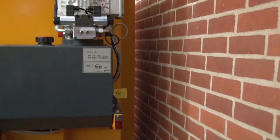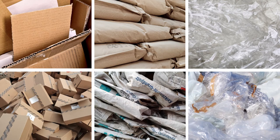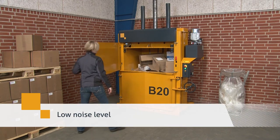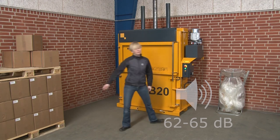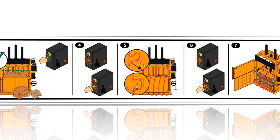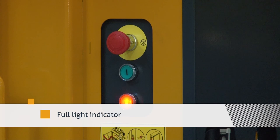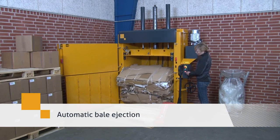The B-Series balers can be placed close to the wall, taking up minimum space. The low noise level ensures an optimal working environment. The operator is guided with easily understood pictograms. An automatic full light indicator alerts when the chamber is full, and the machines have automatic bale ejection.